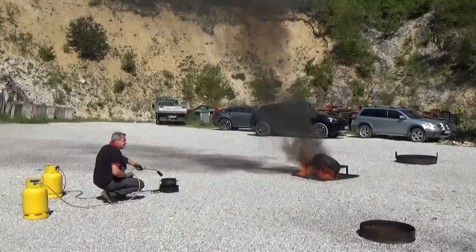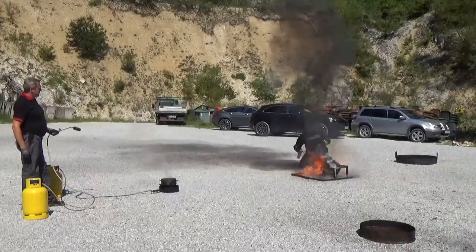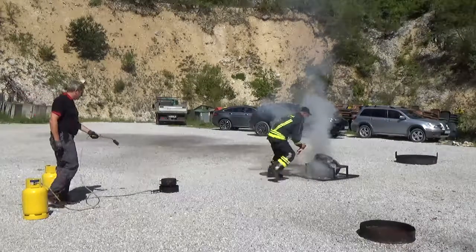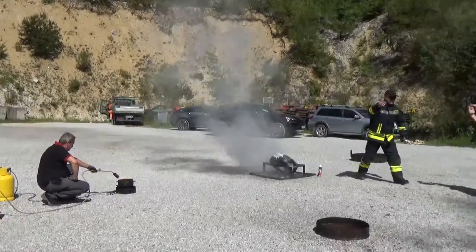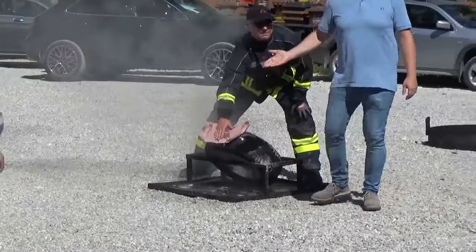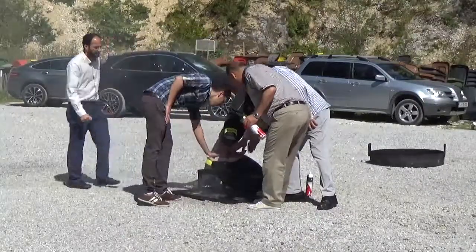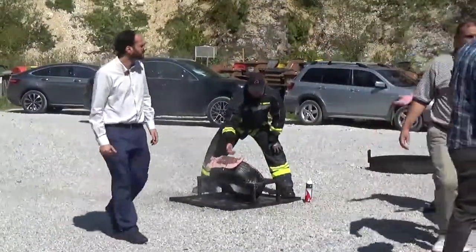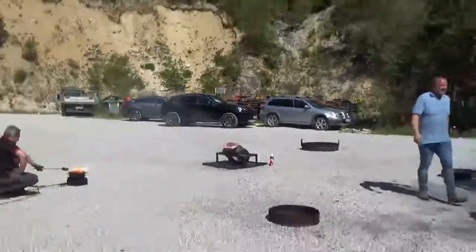Okay, when you're ready, go. Give me the angle. When you're ready.